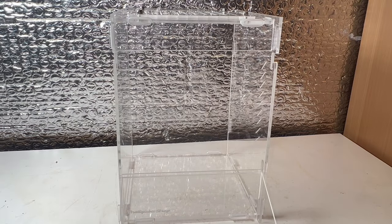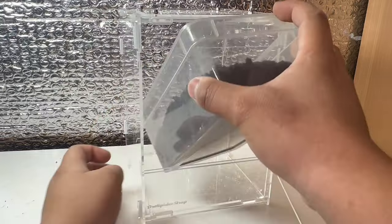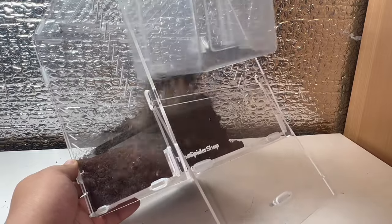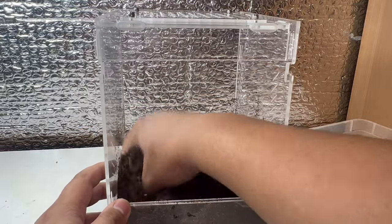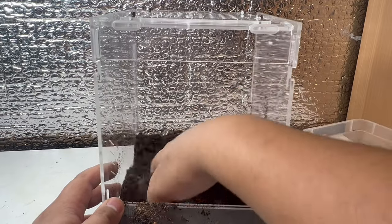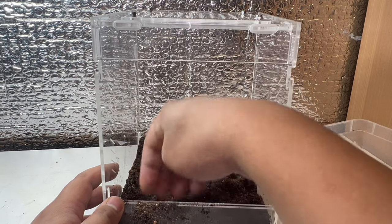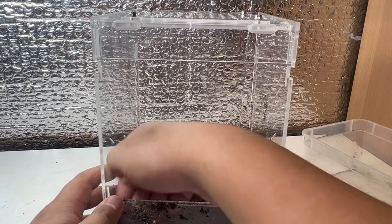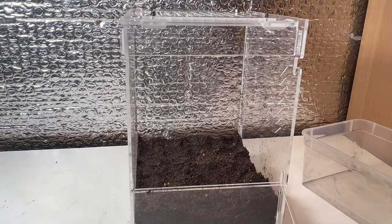Now I want to incorporate some sticks into the enclosure, but first I need to add substrate. This is a mix of topsoil, peat moss, and a sand mix on the bottom. The sand mix consists of different kinds of sand, excavated clay, and some previously dried substrate that I reuse. Although these spiders come from Africa, they live in warm, humid areas, so the substrate needs to maintain that humidity and dampness.